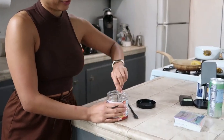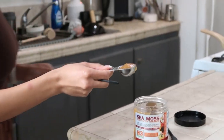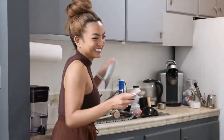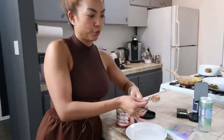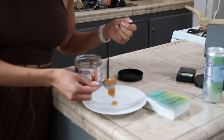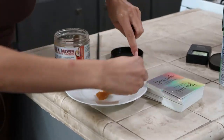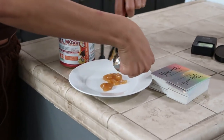I'm always measuring things since I'm on a fitness journey. So let's say I'm measuring and I'm putting this into a bowl or whatever, and then you're putting it in here. As someone that's on a journey, everything counts. Everything. So I use this to scrape it out so I could literally use everything.